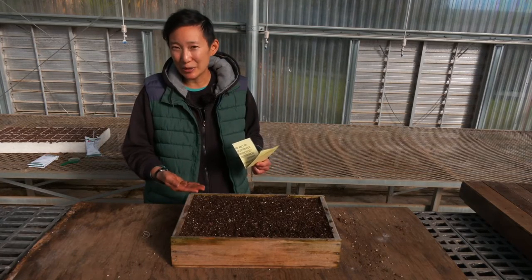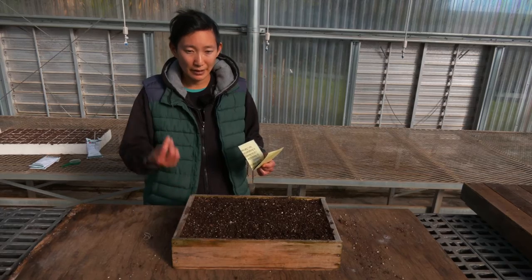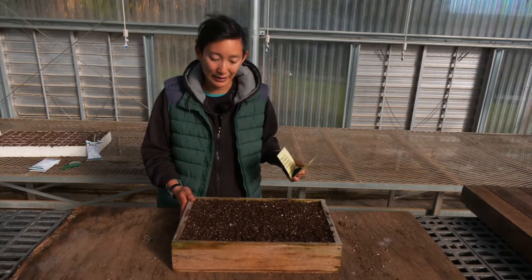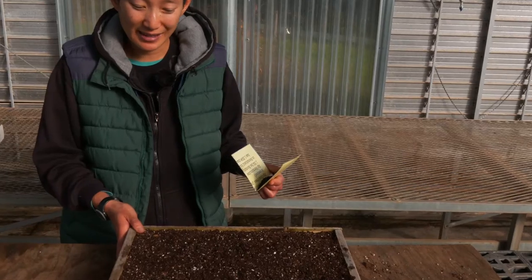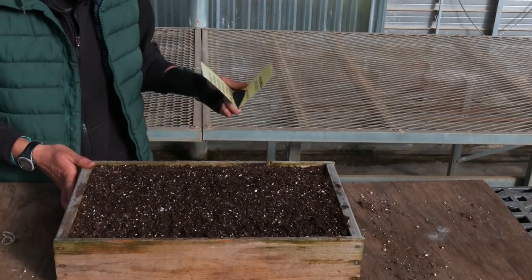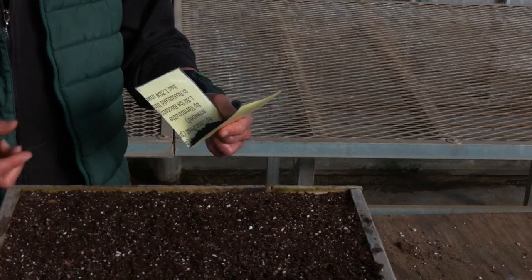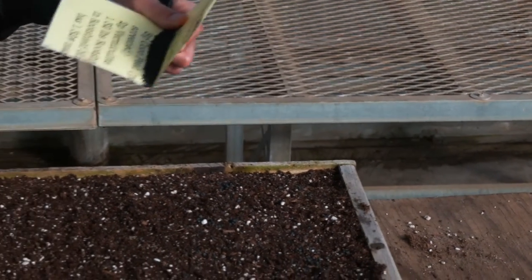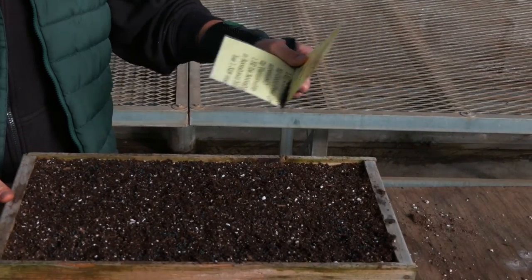One thing that we commonly sow into open flats is onions. Because they are really small seedlings and we usually bare root them when we plant them, we'll typically sow at a very high density into an open flat. A technique for that is knowing the amount of seeds you'll want to sow per flat — for us it might be 500 per flat this size. Then you'll just try and start spreading them evenly throughout the flat. I like to use a card or a little sheet of cardboard to help see and distribute them a little bit more uniformly, just covering the surface as best you can.